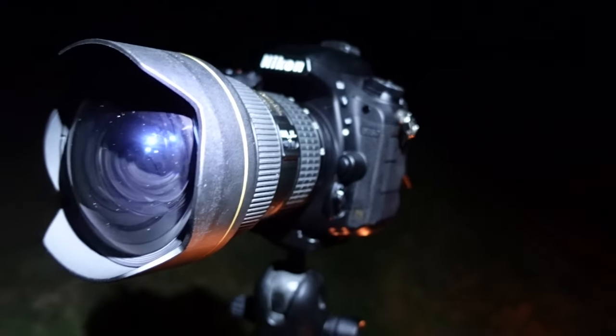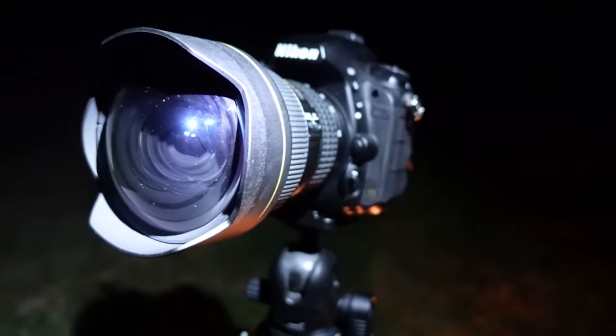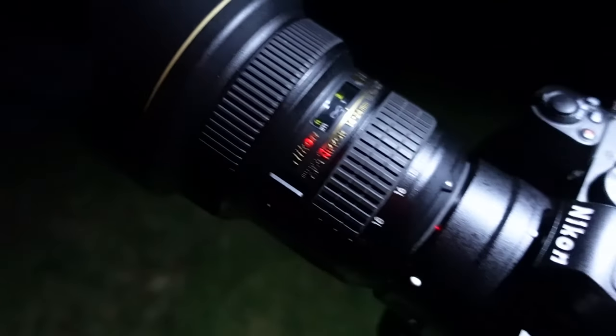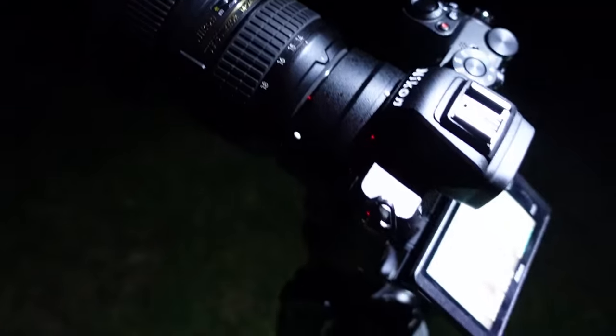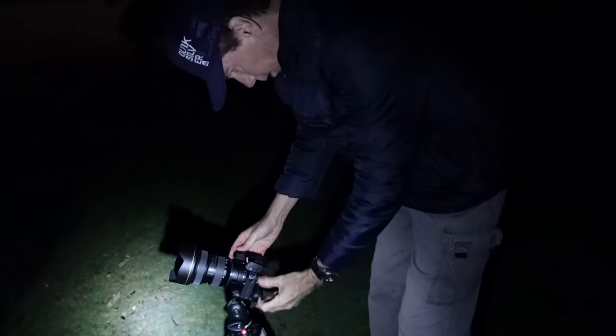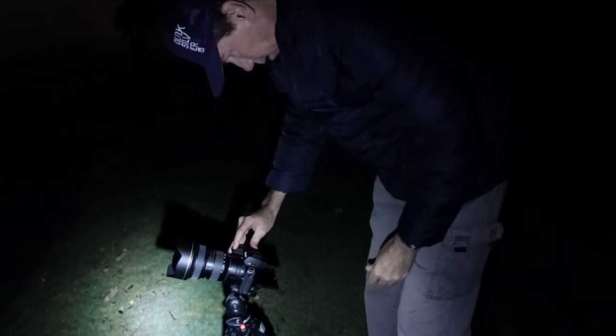For a bit of fun while I was at Beachmere, I pulled out my Nikon D750 with the Nikon 14-24mm f2.8 G lens and started firing off some astro shots. Then I took that same lens and put it onto the Z50 via the FTZ2 adapter and fired off the same shots using the same settings. So I'm going to do another video comparing those two shots from a full frame to a crop sensor. Make sure you subscribe and check out that one coming very soon.